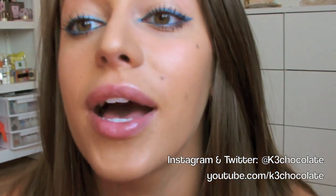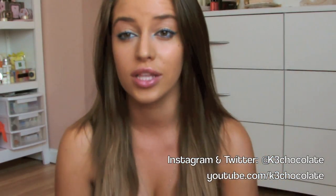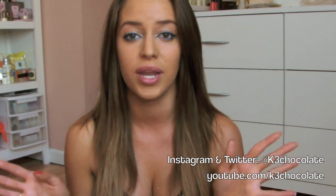The eyelashes are super long and dramatic, but other than that, that is pretty much it. So it's very easy to do. You can just quickly do this before you go into school or work in the morning. It takes like five minutes, so it's super easy, even for beginners.